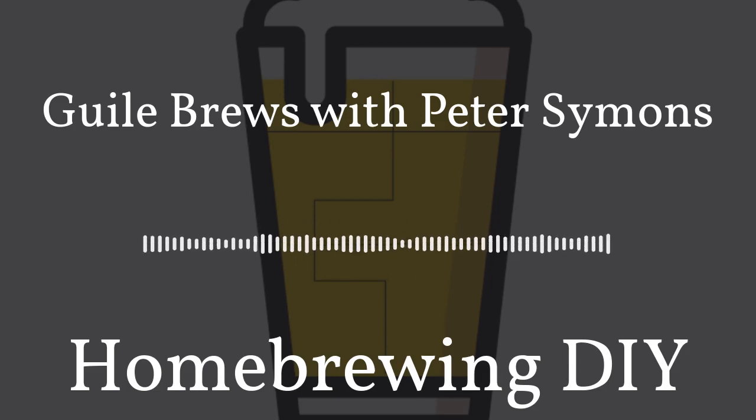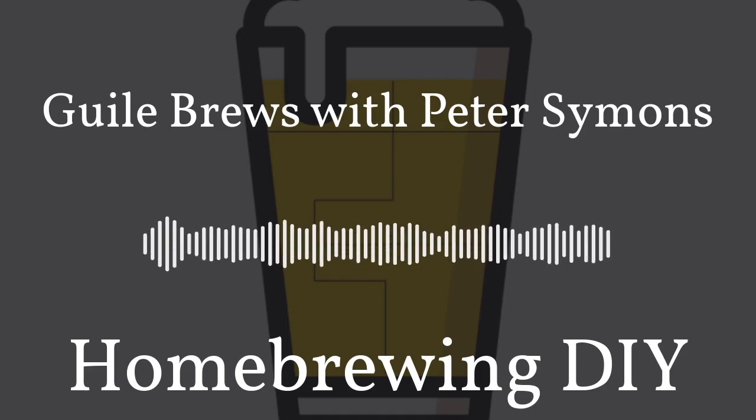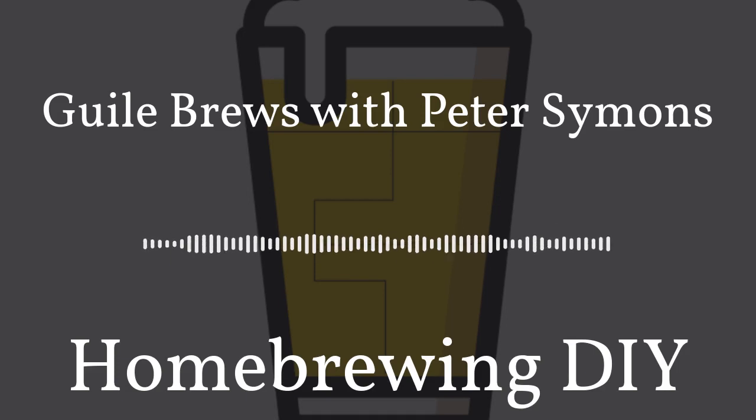Welcome back to Homebrewing DIY, the podcast that takes on the do-it-yourself aspect of homebrewing. Gadgets, contraptions, and parts — this podcast covers it all. Today on the show, we're talking to Peter Simons, author of his newest book Guile Brews. He's also written a book called Six O'Clock Brews and Bronze Brews. We're also going to dive a bit deeper into his book Guile Brews and revisit the Cornish beers of his youth. It's going to be an exciting show, so stick around.